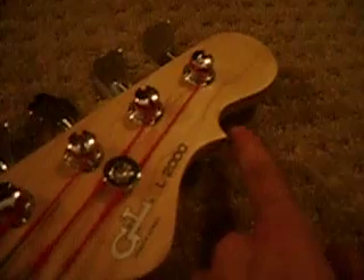It says G&L L2000 — really small there — and tribute series. These are G&L open-back traditional style tuners. G&L always has that distinctive point right there on the headstock.